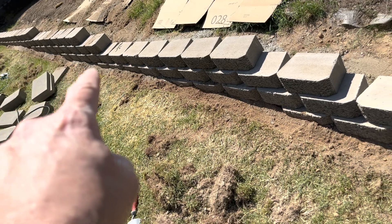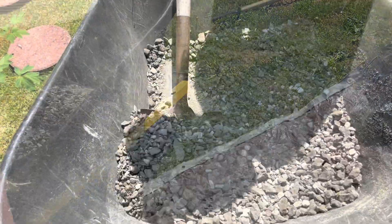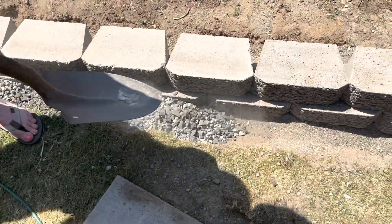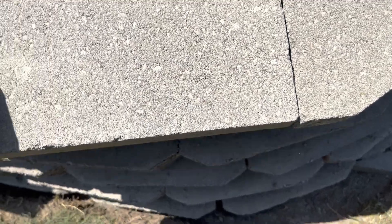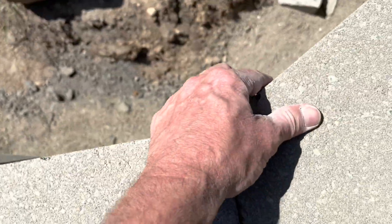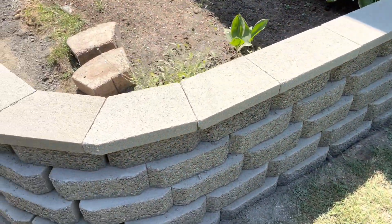I'm going to fill this in here too — dug a little trench in the front of that; I want some gravel there. Here's the corner piece cut and ready.